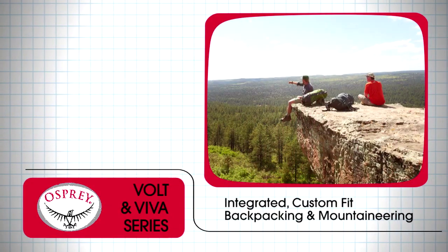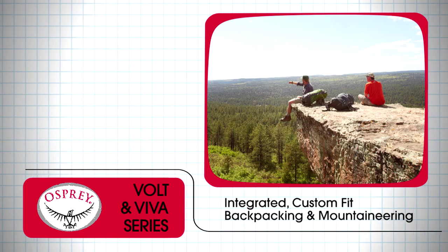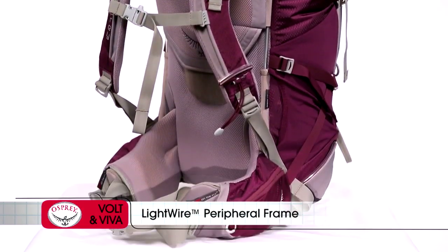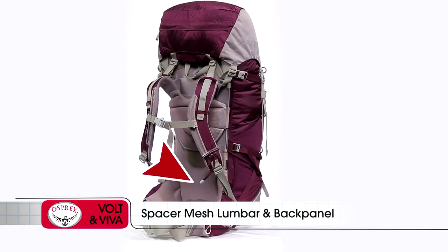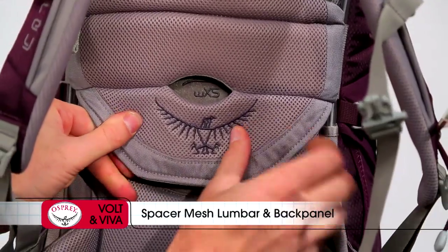The Voltan Viva are men's and women's integrated custom fit packs for backpacking and mountaineering where the simplest answer is best. All Voltan Viva packs share a light wire peripheral frame that effectively transfers loads to the hip belt. Spacer mesh covered lumbar and back panel pads offer cushioning and ventilation along with 5 inches of precise and easy torso length adjustment.